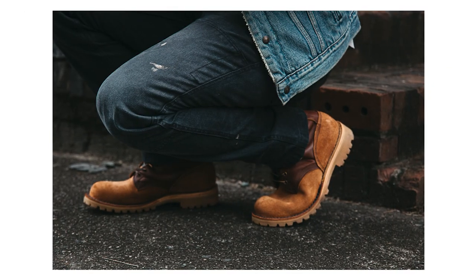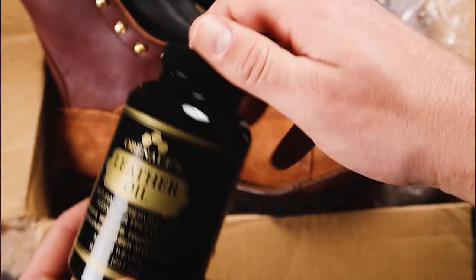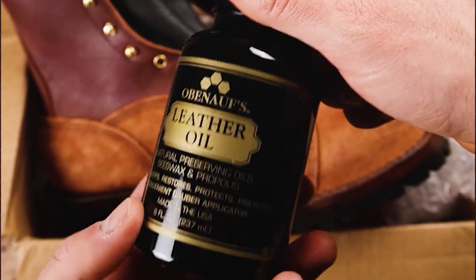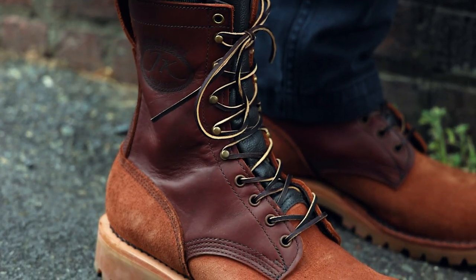Despite the leather being so hefty, I found the break-in on these JKs isn't bad at all, even compared to the Climber. JK does ship a bottle of Obanoff's leather oil with their boots, which is a really cool gesture, but I don't think this type of leather needs much care at all. Personally I'm not going to condition my OTs for probably a few years. Given that it's oil tan rough-out, the leather will stay conditioned on its own — though if you oil it with Obanoff's it will darken the rough-out considerably.